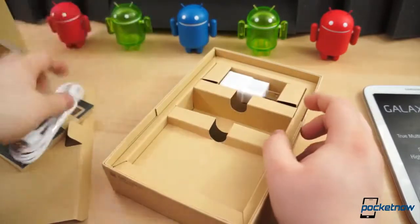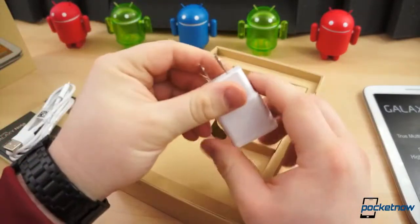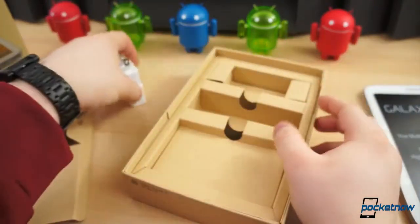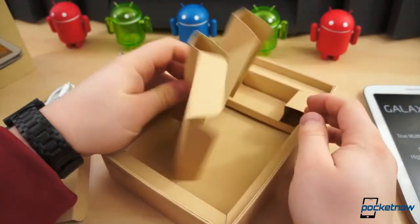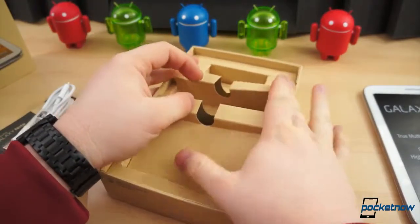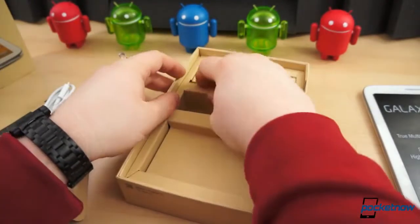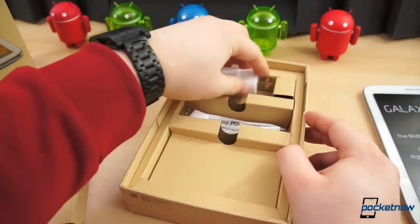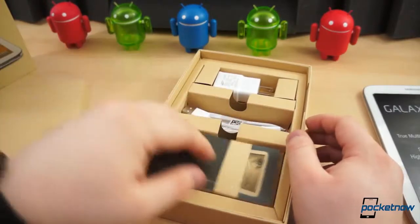Your standard micro USB cable, a wall adapter — US — this is the first device I've gotten with a US adapter, so that's a nice addition for me. And nothing else in the box, so relatively simple here, nothing major, nothing to get too excited about — at least inside the box, except for the device, of course.